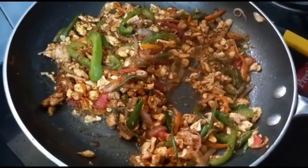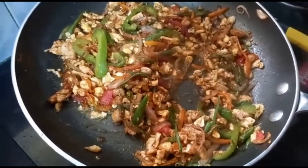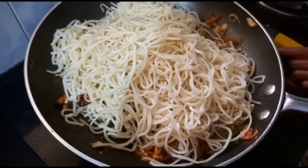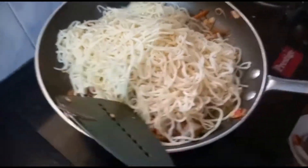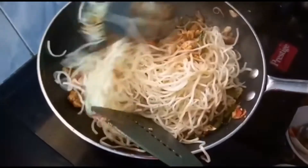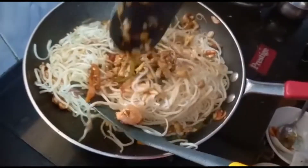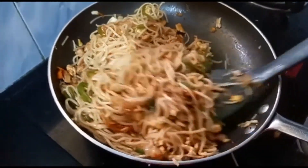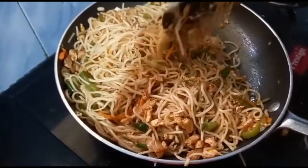Now the vegetables are cooked. Let's add the noodles and mix nicely so that the flavours are absorbed. Now the noodles are mixed nicely in the sauces.